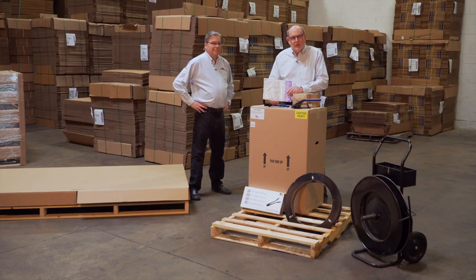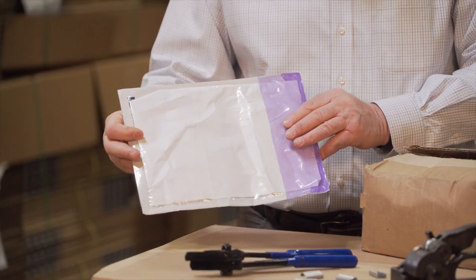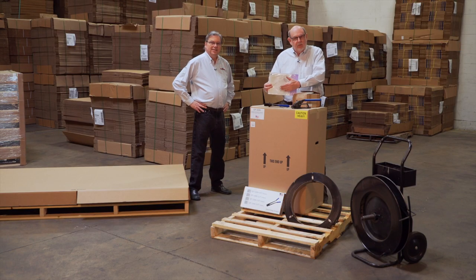We've also included a document holder which will allow you to label the outside of the container with the customer's name and the number of containers. On one of the containers, the same holder will be put on the inside of the door and that will hold your Two Men in a Truck bill of lading and inventories. If there are multiple containers, an X will be placed on the outside so the delivering franchise knows which container has the bill of lading and paperwork.